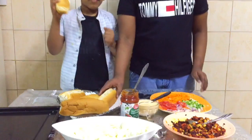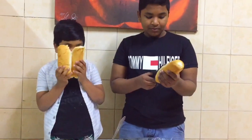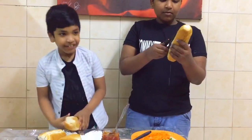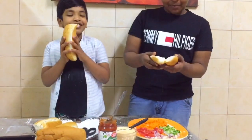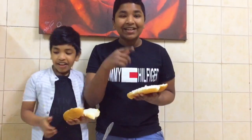We are going to have a snack recipe. Friends, let's eat the menu dish. We are going to have a sandwich. I am going to have a snack.